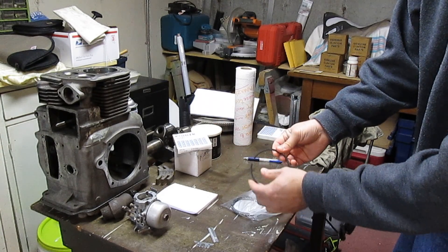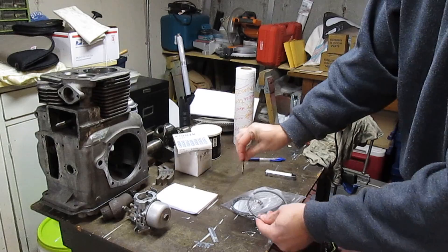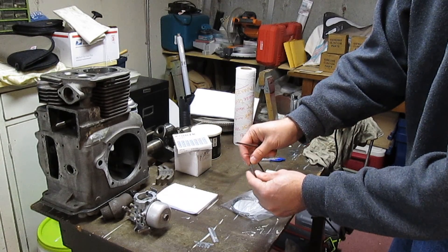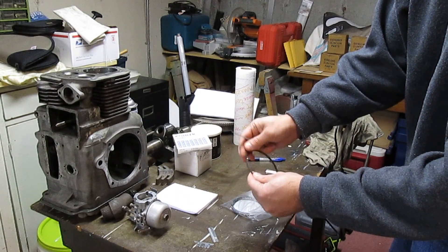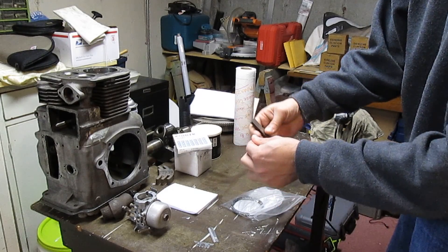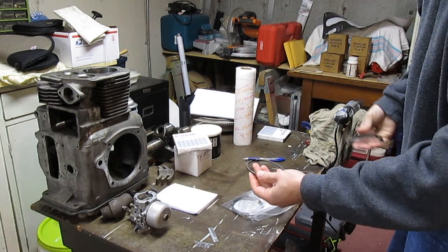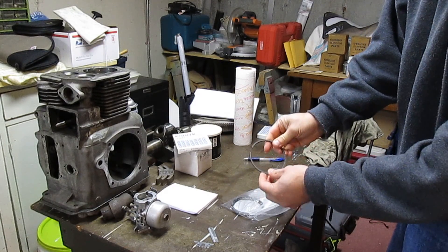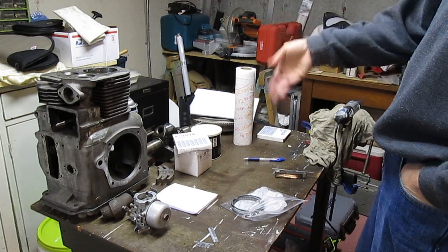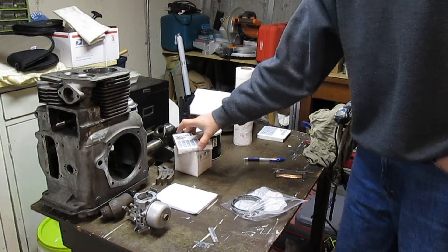Then I have an old points file and I just file the ends very lightly just to make them smooth, make sure there are no burrs, because we don't want to scratch the bore. Then I chuck it into the bore gently and use my feeler gauge in the opening in the bore. I'll roll in some film of me actually doing it. I just kind of go back and forth between all the rings — I start with the top ring and then work to the bottom, but you can go from the bottom up, it really doesn't make any difference.